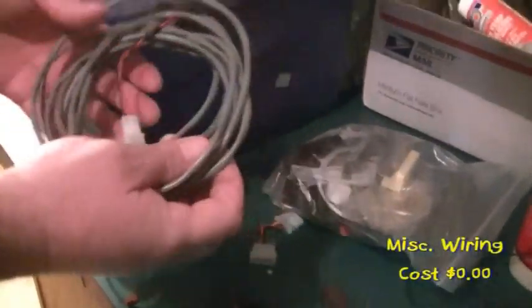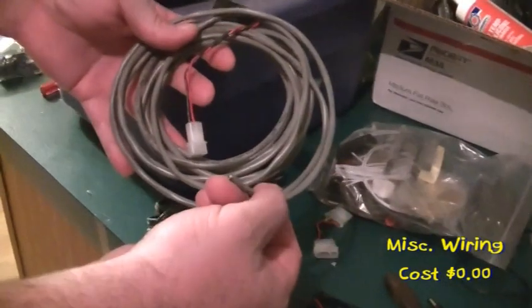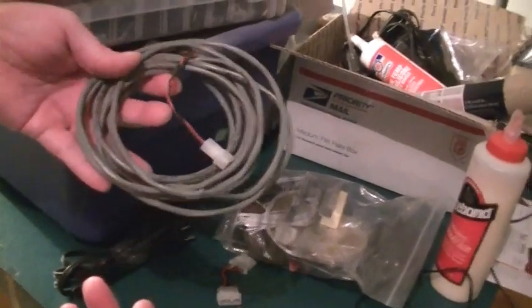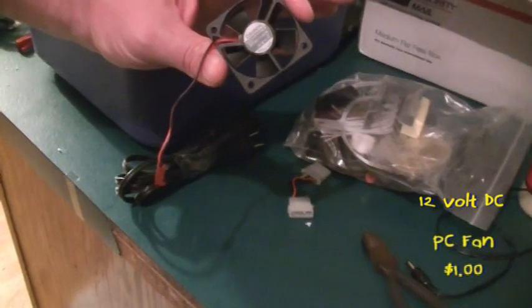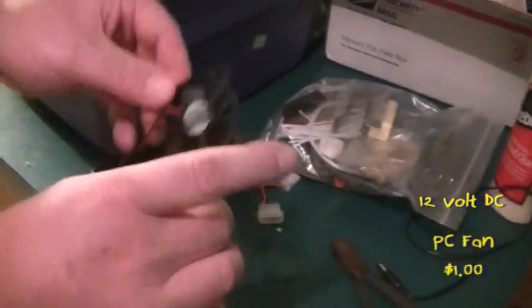This was miscellaneous wire we recovered from when we were installing tracking units on semi-trucks. We got this for free — zero cost. Some folks may have to buy a little bit of wire, but I didn't. This little fan I got in a bag off eBay with free shipping — a dollar for this little fan.